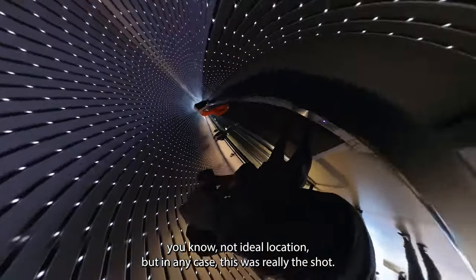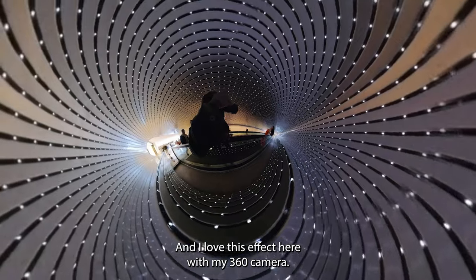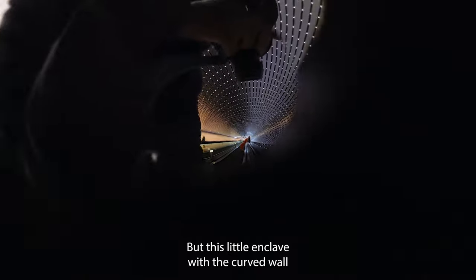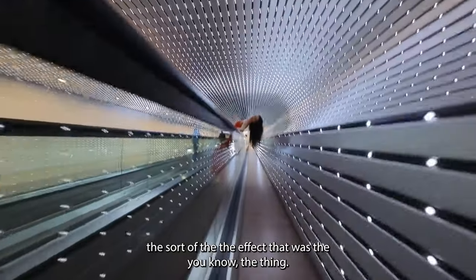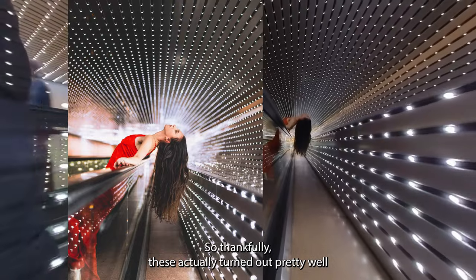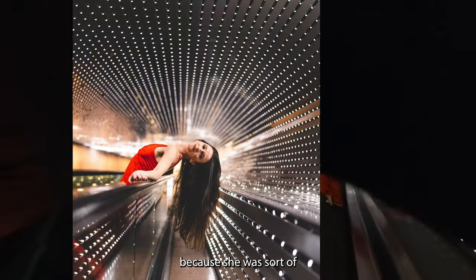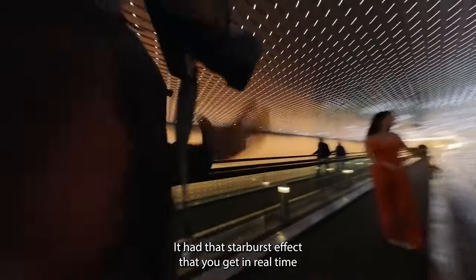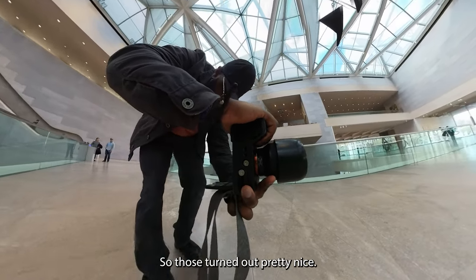She was great — it was just not an ideal location. But in any case, this was really the shot, and I love this effect with my 360 camera. This little enclave with the curved wall alongside the moving sidewalk — that was really the thing. Thankfully, these actually turned out pretty well because she was sort of wrapped completely with these lights. It had that starburst effect that you get in real time while you're walking down the hall. So those turned out pretty nice.